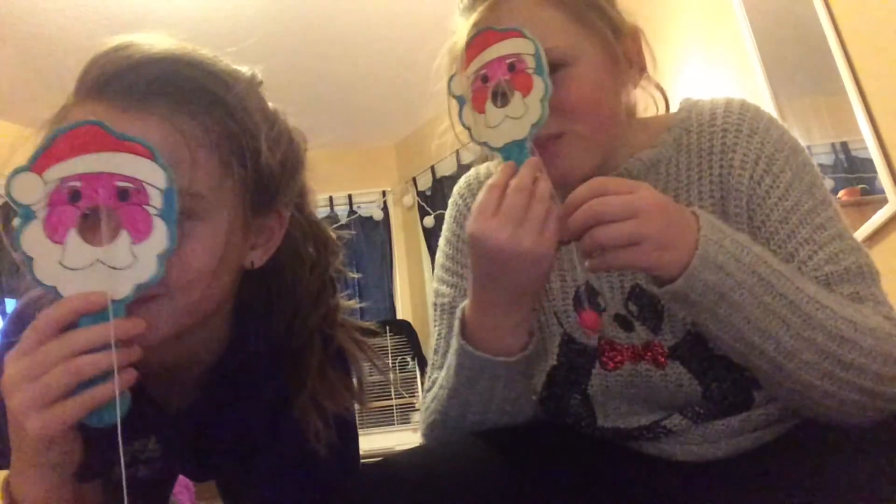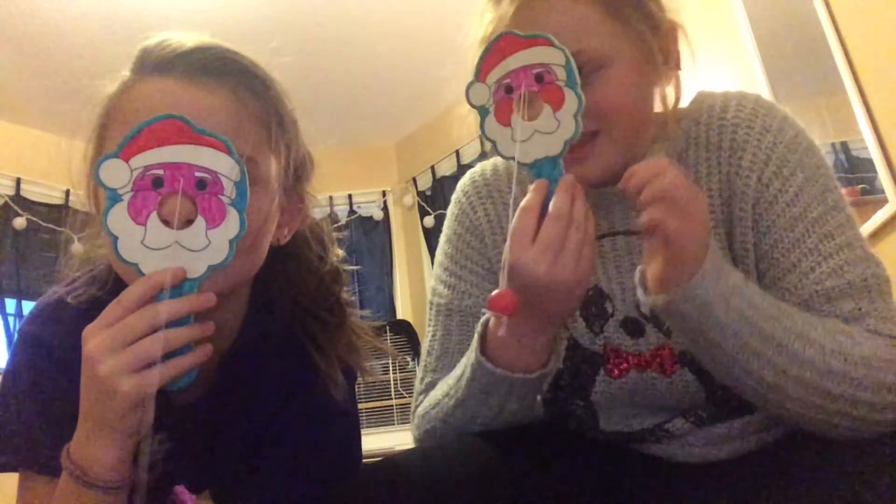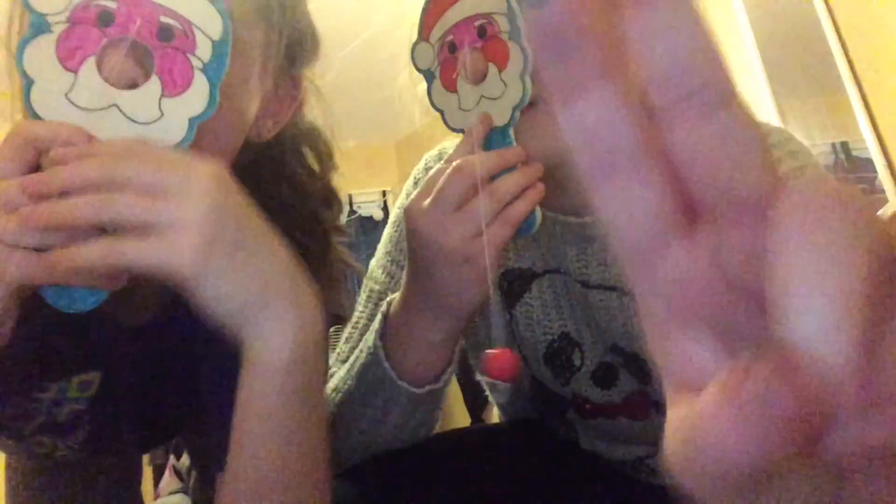Okay bye, we hope you enjoyed this! Ow — one hit my nose! Remember to subscribe to her channel, It's Me Morgan. Bye bye, peace out!